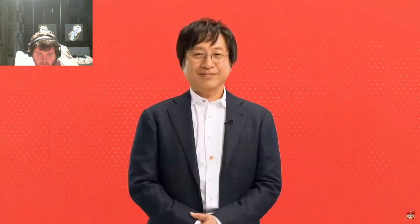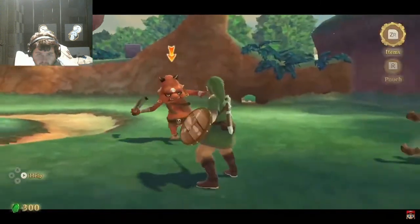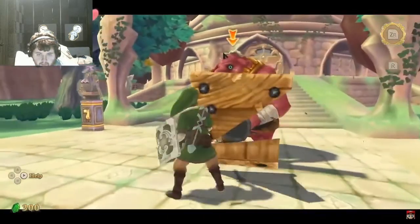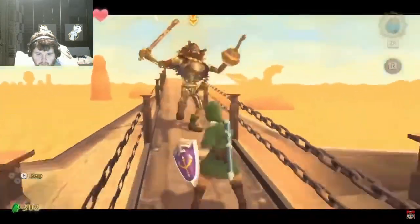Please look forward to The Legend of Zelda Skyward Sword HD. The Legend of Zelda Skyward Sword has been optimized for Nintendo Switch. It includes intuitive motion controls and button controls by tilting the right control stick.